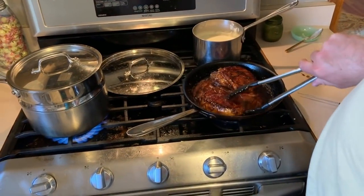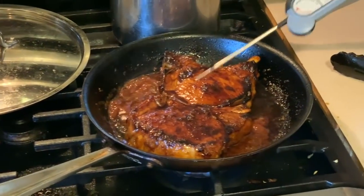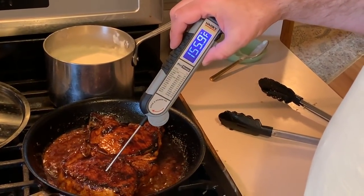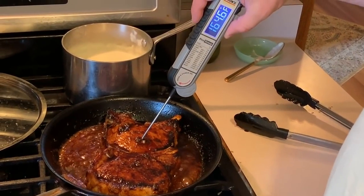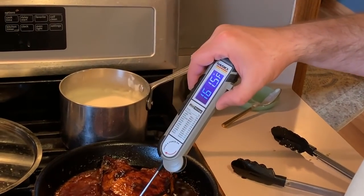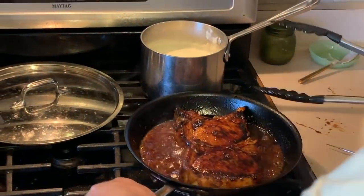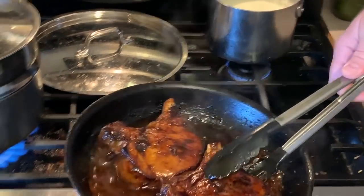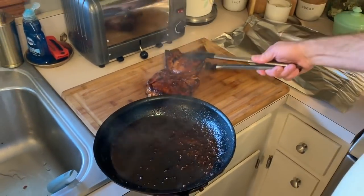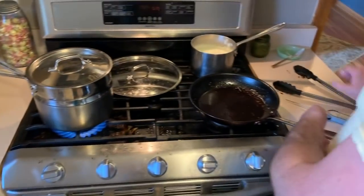I've turned these a few times and the sauce is reducing nicely. The internal temperature is around 150 to 160 — those are plenty done. I'll turn the stove off and take my sticky garlic pork chops and put those over on the cutting board. Keep the sauce because we're going to drizzle that over the pork chops when we serve it.